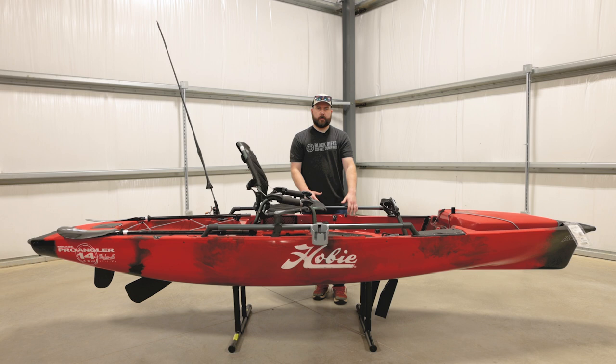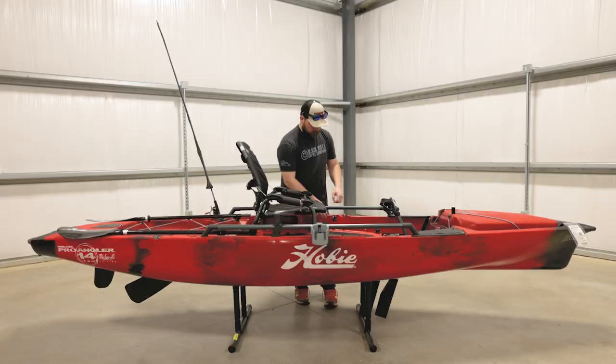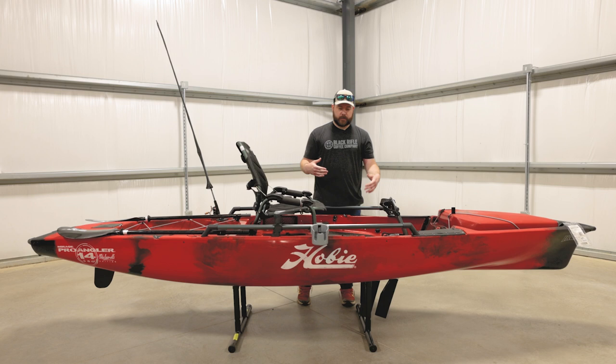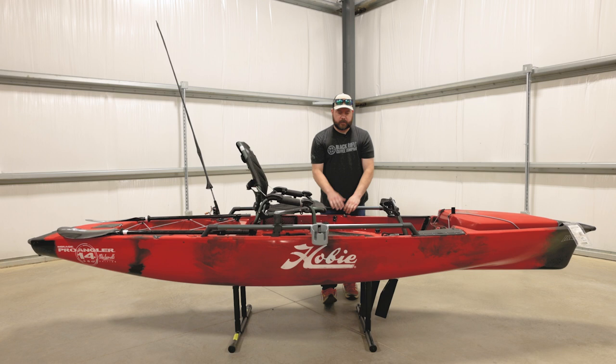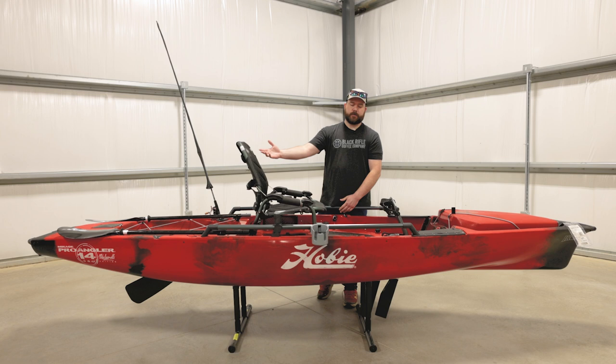We'll move into the transducer, rudder control, the skag, and all that stuff. They're controlled by these rip cords here. You just pull on this to pull up your skag and it locks it into place. Same thing for the rudder — you pull up and it locks it into place. The release on them is pretty simple: you just grab your rip cord, pull it off to the side, and let it go and it drops your skag. Same thing with your rudder — pull it off to the side and it'll drop your rudder.